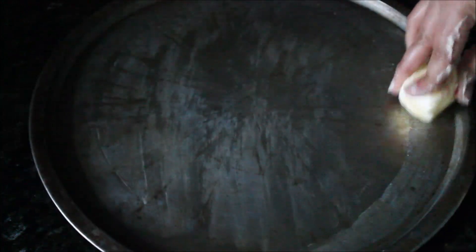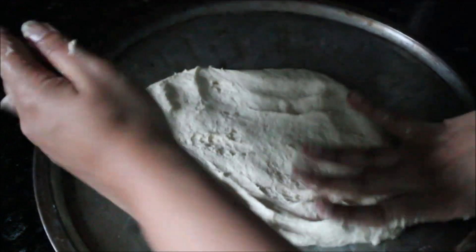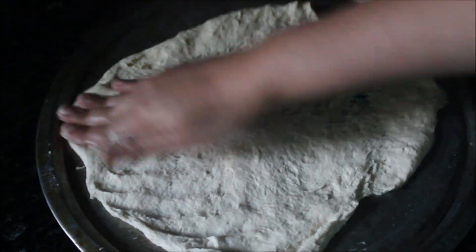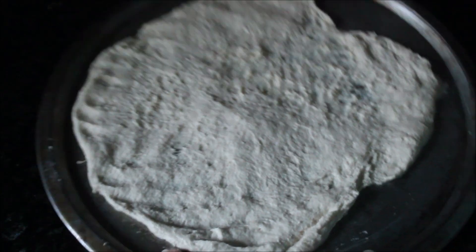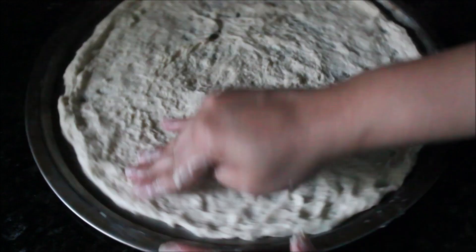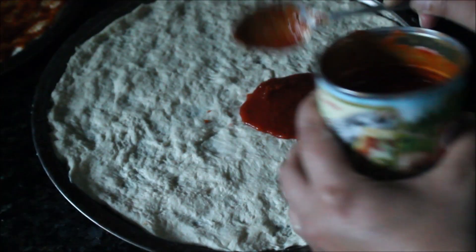Take a 12-inch pizza plate and grease it well — the sides and base. Take a third of the pizza dough and, with a greased hand, start stretching it onto the pizza plate. I prefer stretching over a rolling pin for that natural rustic look, and this dough stretches very well. Use your thumb to stretch the dough evenly across the plate and cover any gaps with your hand.